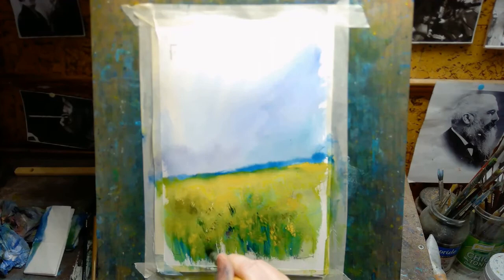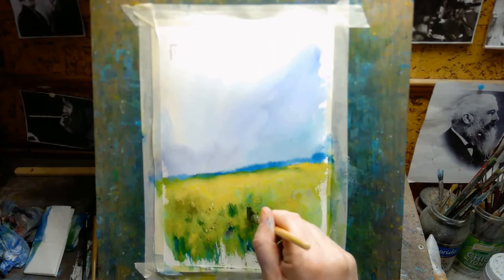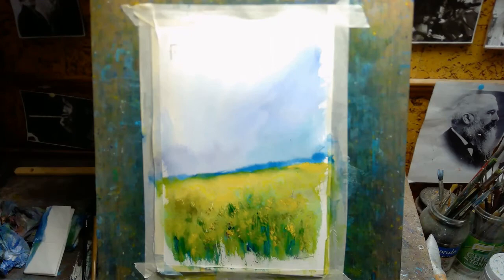I haven't been doing as much watercolor painting in the last couple of weeks mainly because I'm running low on watercolor paper. I try to limit myself from buying too much of it — it's so expensive. So I'm doing some other kinds of art as well, and I want to try other mediums. The last video before this one was a pencil landscape.